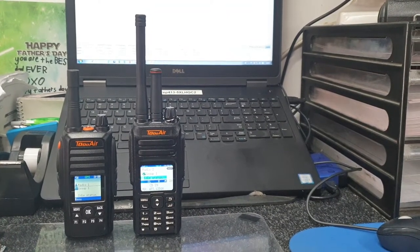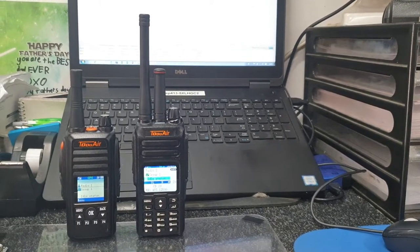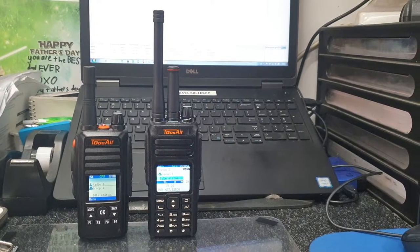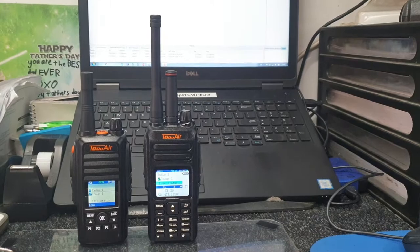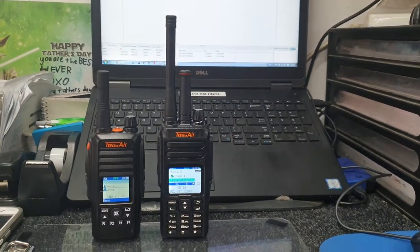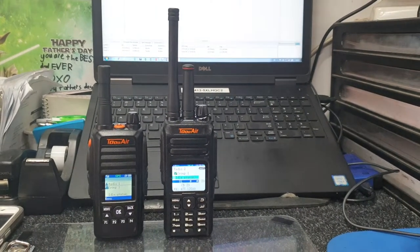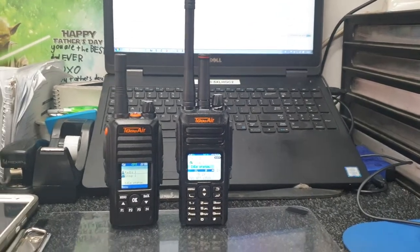This is a quick video on the fly about a new product I've been testing from Two Hour in Australia. These radios use PTTOC technology, which is push-to-talk over cellular. Some of you might be familiar with the Zello app on Android and iOS — this is kind of similar to that but a commercial grade version with the hardware.